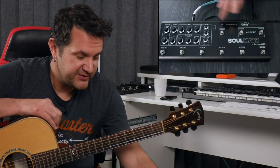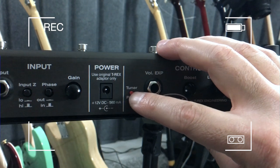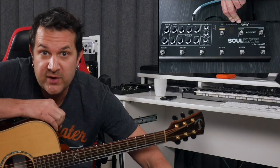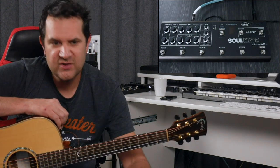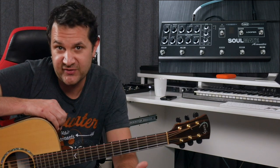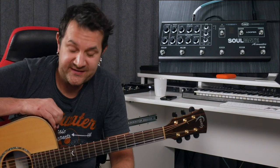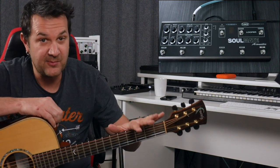You also get a high quality tuner here. You can calibrate the tuner to change it from A440 to A441, A442, or lower settings as well. You also get a feedback killer switch on the top, which is very useful for acoustic instruments, where you don't want that acoustic pickup to pick up anything but the vibration of the strings.